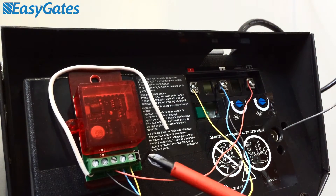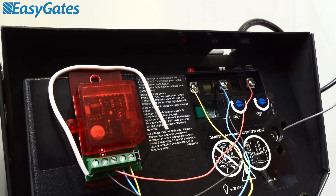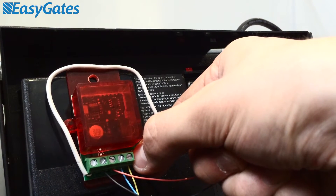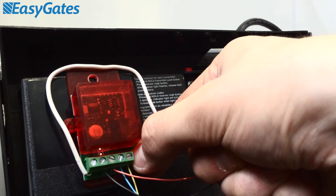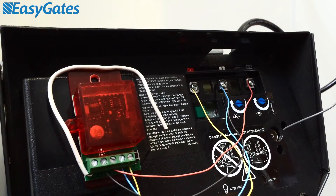Now, the RX1s out of a factory are already pre-coded with their own factory code. So what we're going to have to do is clear the memory on this first. We can do this by using the little programming button at the bottom right-hand corner of the RX1, which is labelled P1. To clear the memory, we need to press and hold this down for around 10 seconds until the red LED comes up solid and then gives you a brief flash to tell you it's erased the memory. Once it's flashed, let go of the button, and we're ready to program the new remotes.